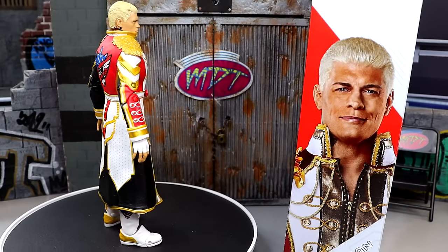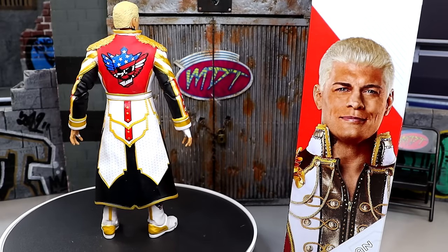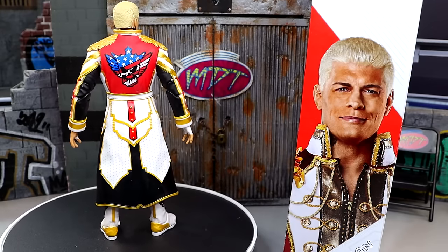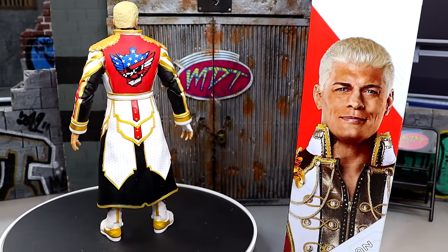We're going to dive into the details of the figure, break down everything about it, get into the accessories, get into the comparisons, see how it lines up to our first Cody and all the other Mattel Elite Codys we've seen so far. We also have the Elite 109 suited Cody that is going to be reviewed this week. Lots of Cody to go around — let's dive into the accessories you get with this Ultimate Edition Cody, and then we'll take a closer look at the figure itself.